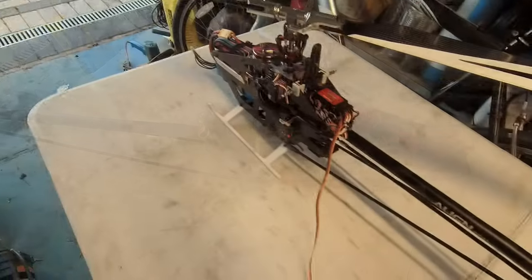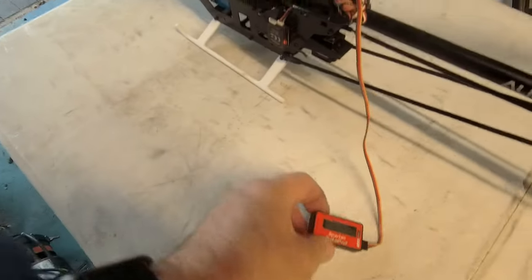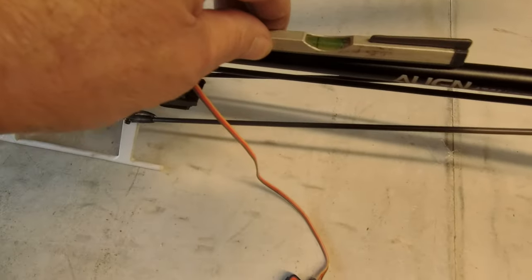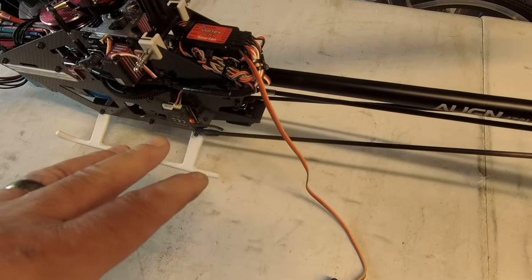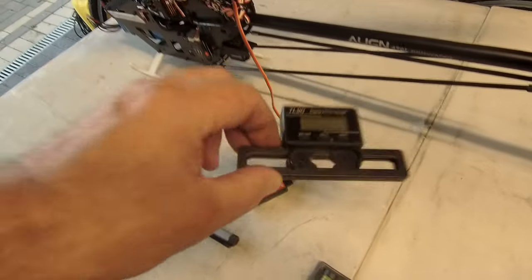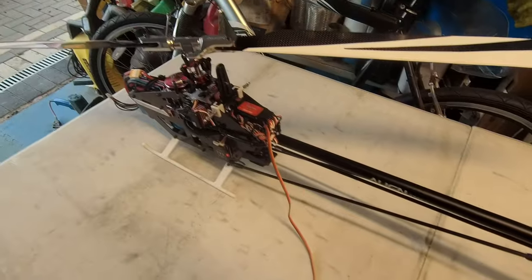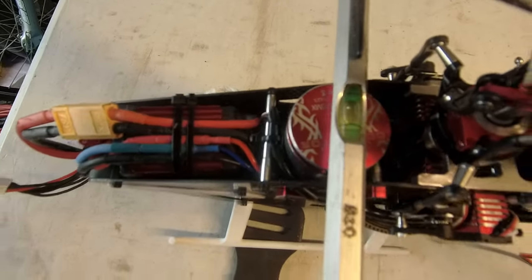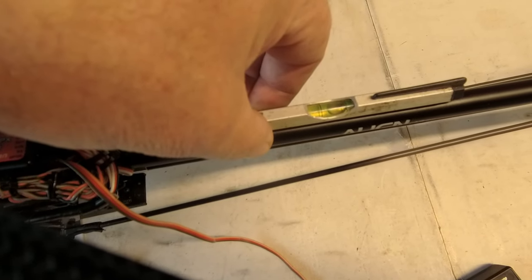Nobody seen these before - there you go, that's the datapod and you've got the Spartan. What I'm going to do first is use my trusty spirit level and set it up so the helicopter is level - that gives me a base that is level to set everything else to. I've also got my digital pitch gauge and all the other goodies needed to get the helicopter level, the blades level and everything as it should be. Not exact science, but we're level across the motor and level across the boom.